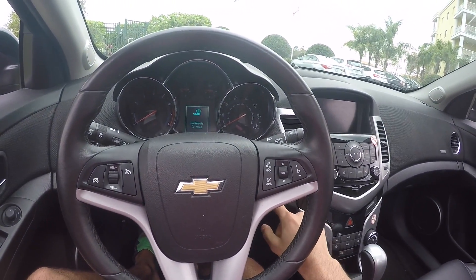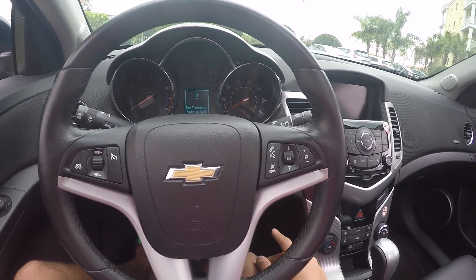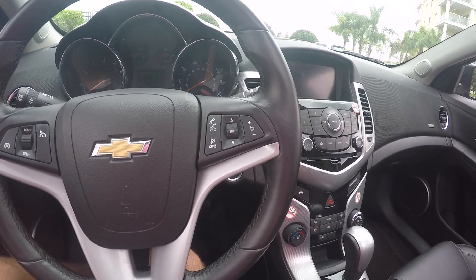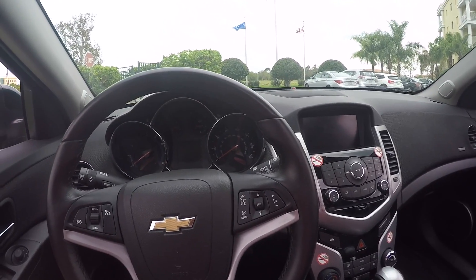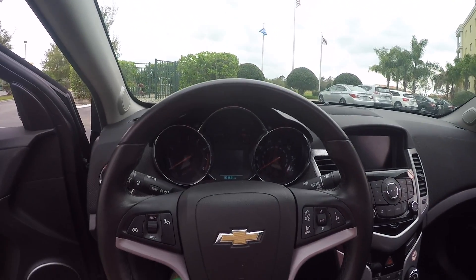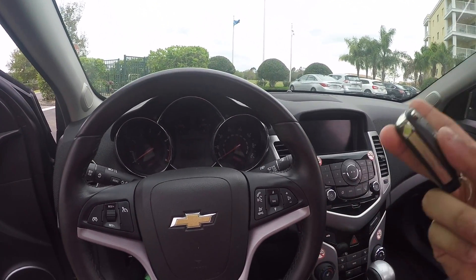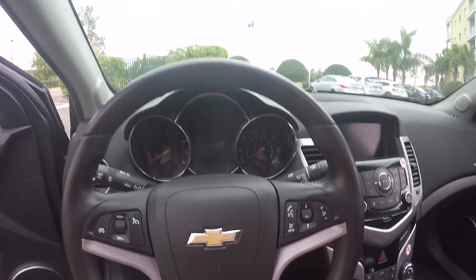Okay, now I can't do anything. 'No remote detected — use transmitter pocket to...' Wait a minute — the alarm is not on. Okay, it just locked me out. It locked me in the car without the key fob, and then I had to crawl out the window to get the key fob because the alarm was on and it would have started the panic alarm if I opened the door.